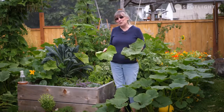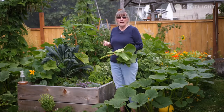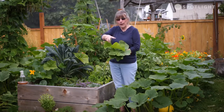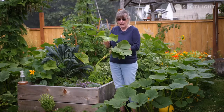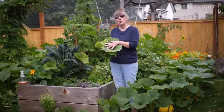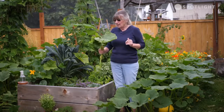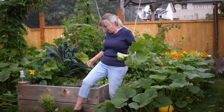With your powdery mildew there are a couple of home remedies that you can do. One is one half tablespoon of vinegar in four cups of water, and you spray it on the tops of the leaves and the bottoms of the leaves. Or you can use one part milk to four parts water - it doesn't matter what kind of milk. And for the downy mildew, they'll tell you to use one teaspoon of baking soda in a quart of water. Because I don't know which is which, I'm going to try with the vinegar water.